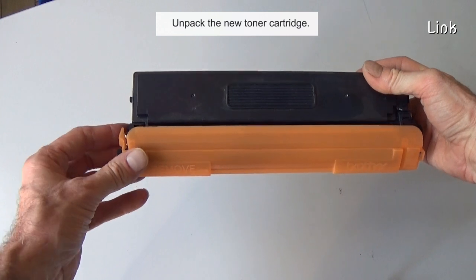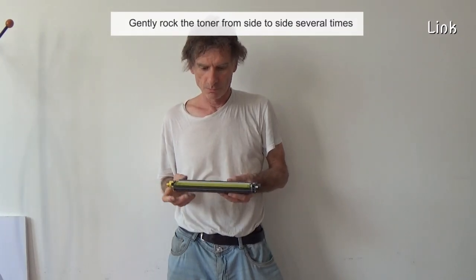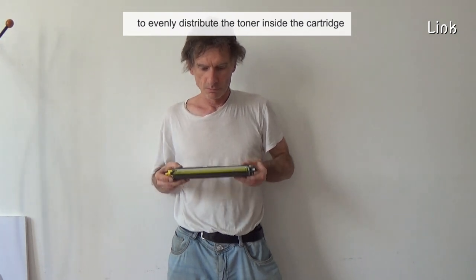Unpack the new toner cartridge. Remove the protective cover. Gently rock the toner from side to side several times to evenly distribute the toner inside the cartridge.